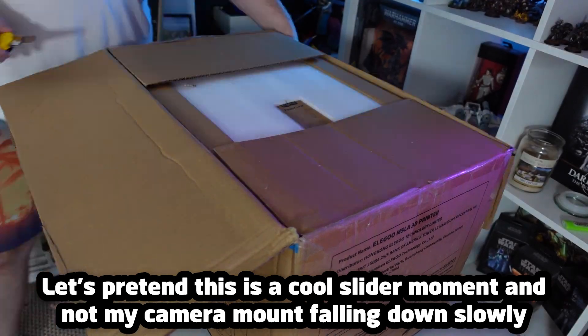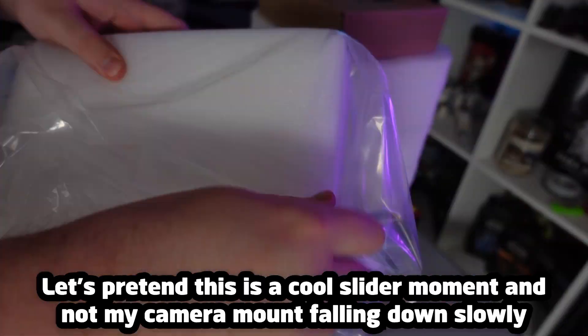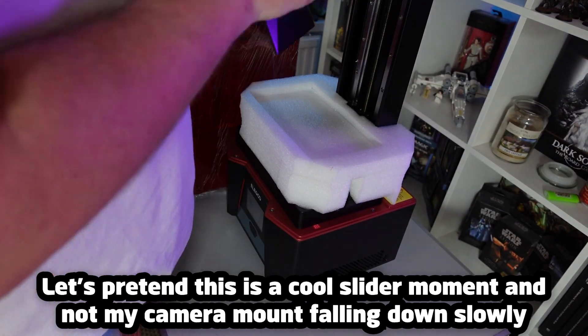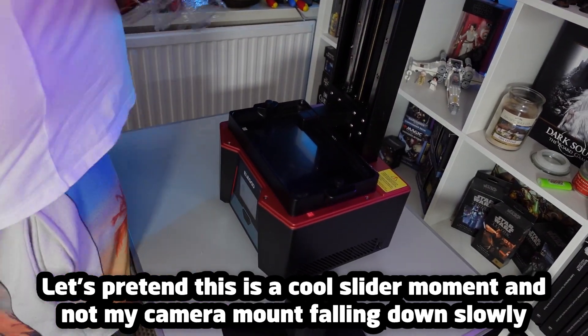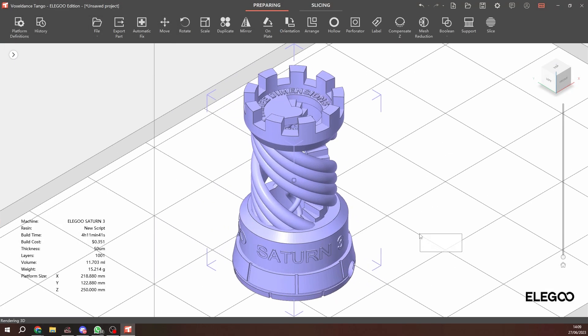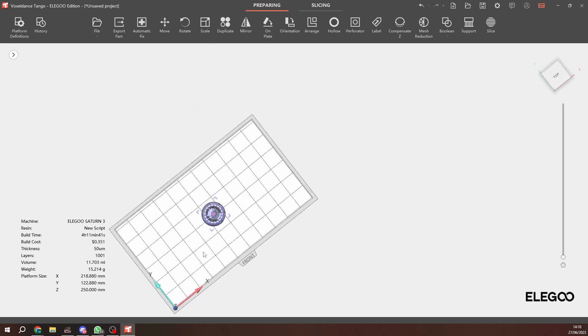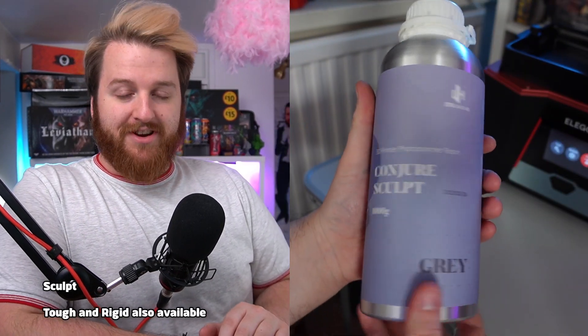Inside the box you get the usual things found in an Elegoo printer: a small toolkit including a leveling card, USB stick, Allen keys, masks, and gloves. The one thing missing is clippers for support removal — they usually come with something like those, which aren't included this time, which is a bit of a shame. The machine is very well packaged. It also comes with a Voxel Dance Tango slicer lifetime license, which I'm going to be trying out today since I'm normally a Chitubox user. I've never used Lychee, so it'll be interesting to try new software.